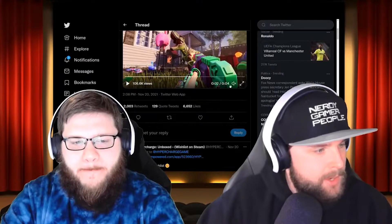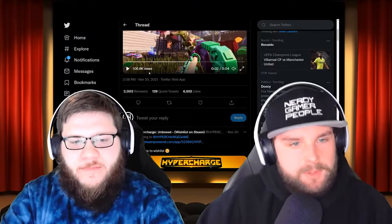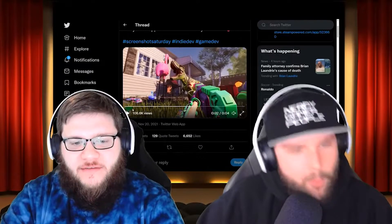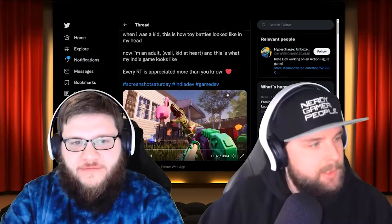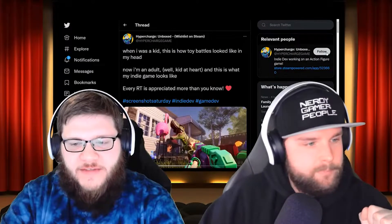That tweet got over 106,000 views — it's amazing. I saw it and thought, 'Yo, I remember this, it looks slick — let's give it some spotlight.' That's awesome, it looks really good and I can't wait to try it out with you.